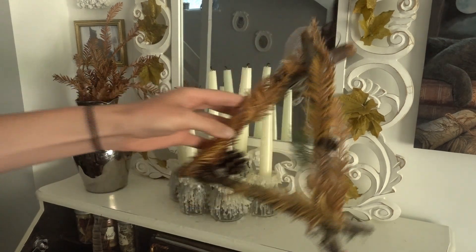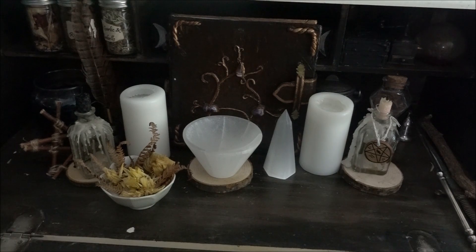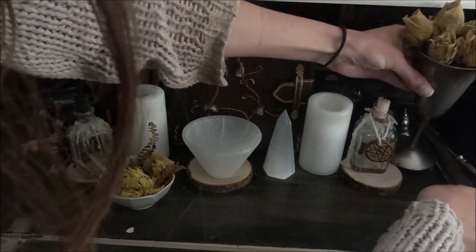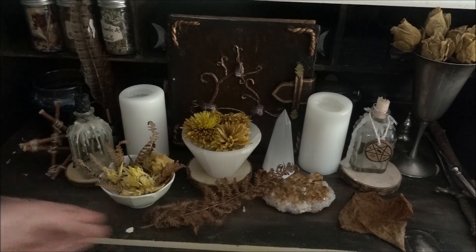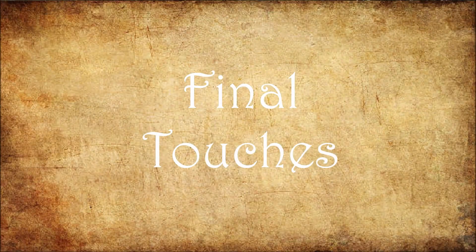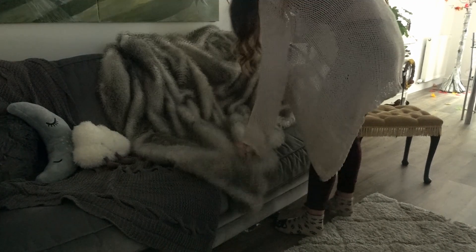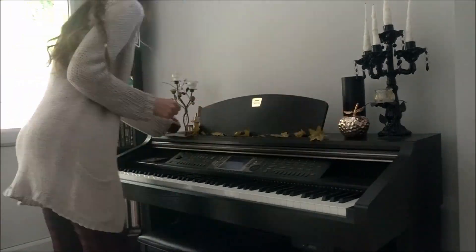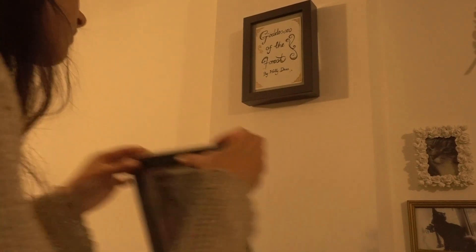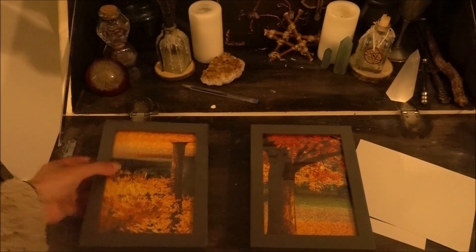Along with the wreath, I also decorate my altar with nature I find outside. I do this because it becomes more meaningful to me, and also because it's completely free. I am very particular when it comes to the final touches and I can spend so much time getting it just right — although I do love doing this, it is my favourite part. I even went as far as changing the pictures inside these frames. I think it's really important to just go a little bit extra.